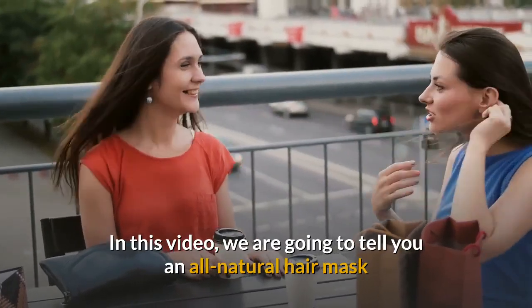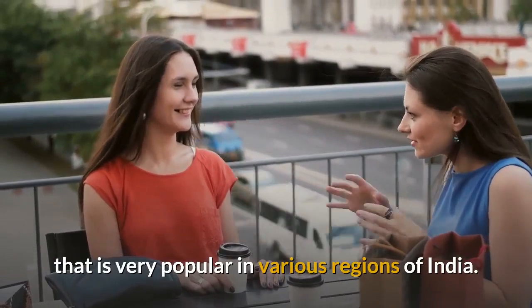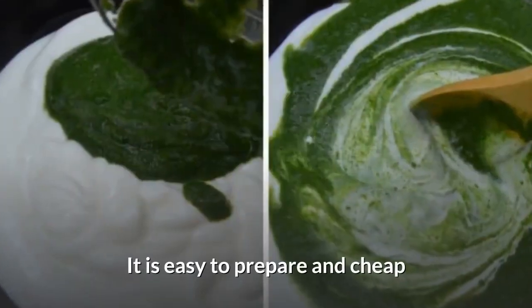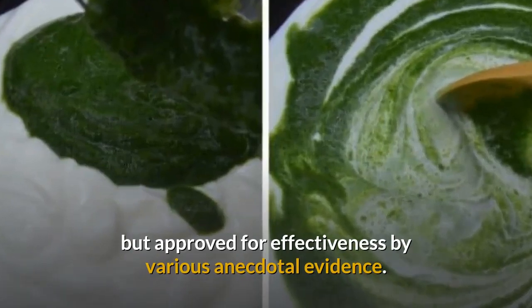No worries though. In this video, we are going to tell you an all-natural hair mask that is very popular in various regions of India. It is easy to prepare and cheap, but approved for effectiveness by various anecdotal evidence.